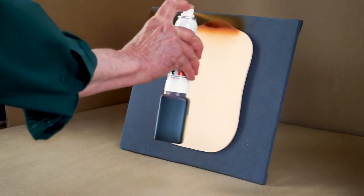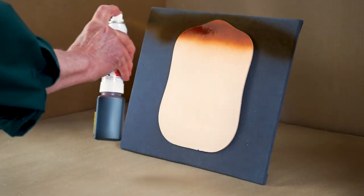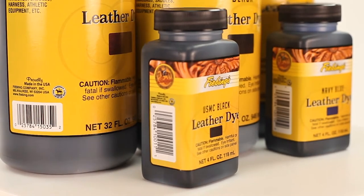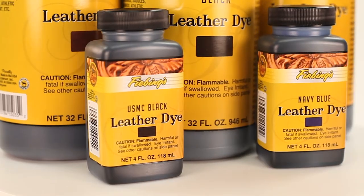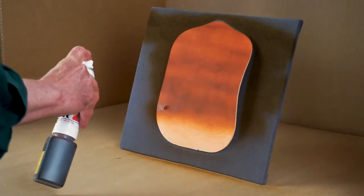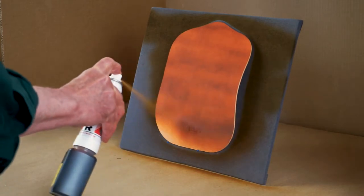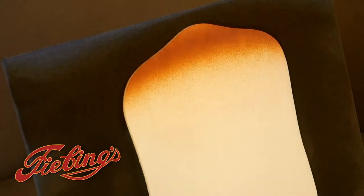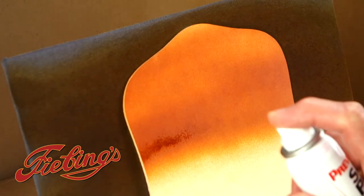First we will demonstrate applying the leather dye using a Preval sprayer, which is a compressed air canister that can be screwed directly onto a four ounce Feebing's Leather Dye bottle or storage bottle. When spraying leather dye be sure to do so in a well ventilated area and use a background shield to catch overspray to keep your workspace clean. It really helps to put the leather on a backboard held by pins, but it's not mandatory.